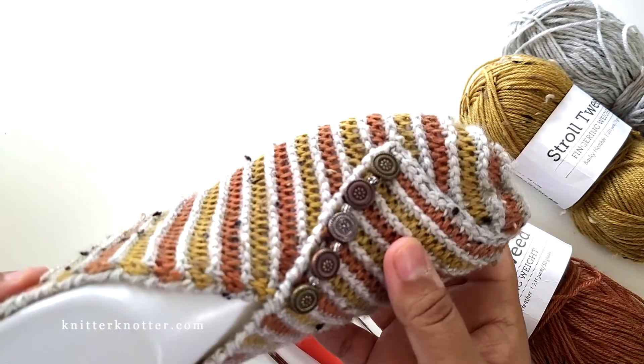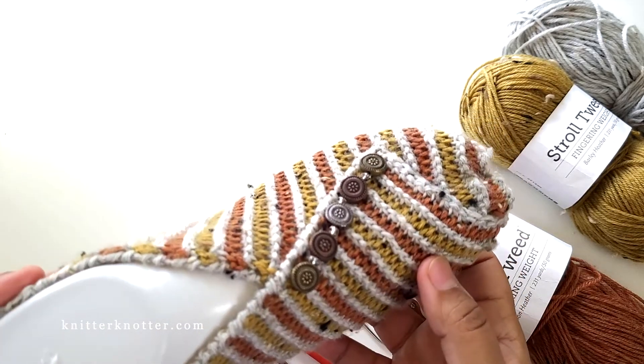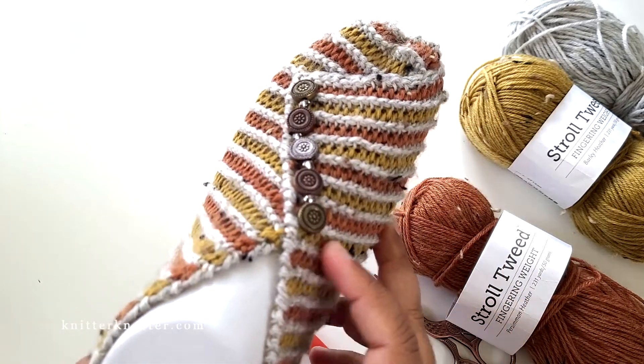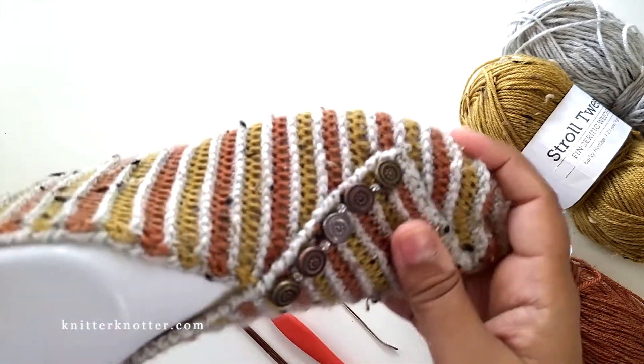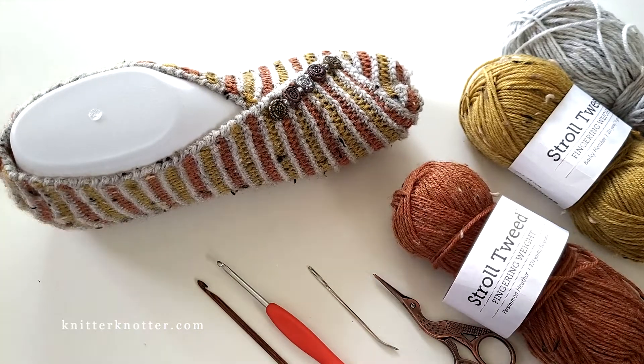You'll also need some embellishments. I used some beads I found at Michael's in the beading section. You could use buttons or whatever you like, or you could skip embellishments altogether — but I thought these match perfectly and look really pretty. So let's get started.